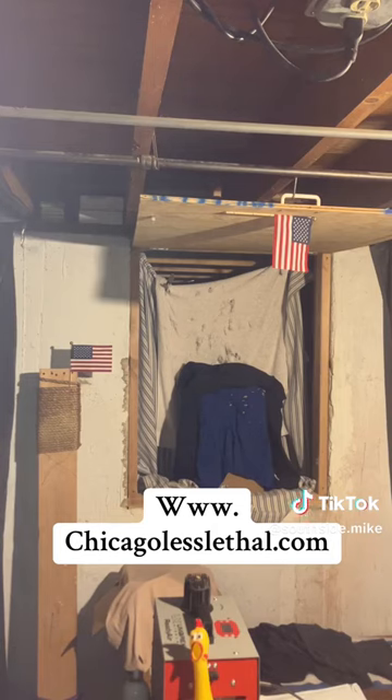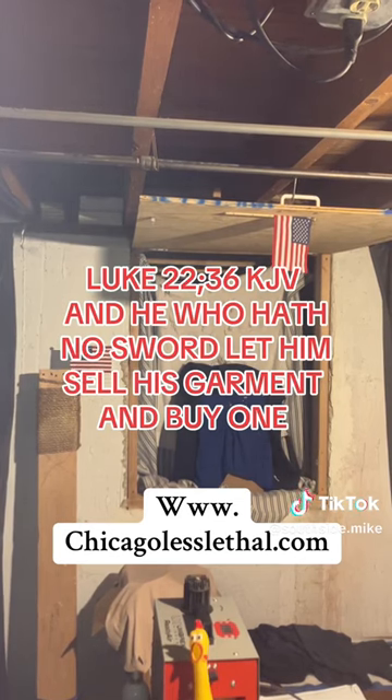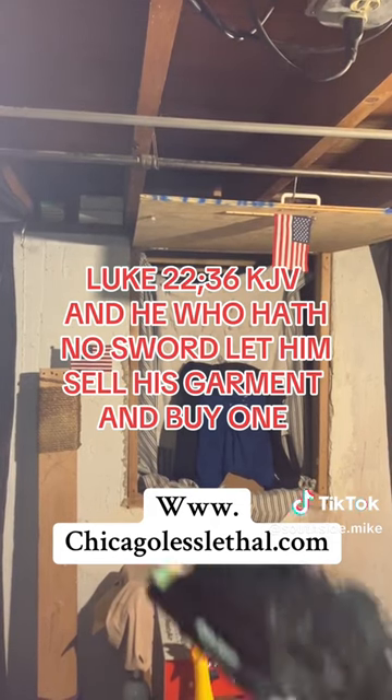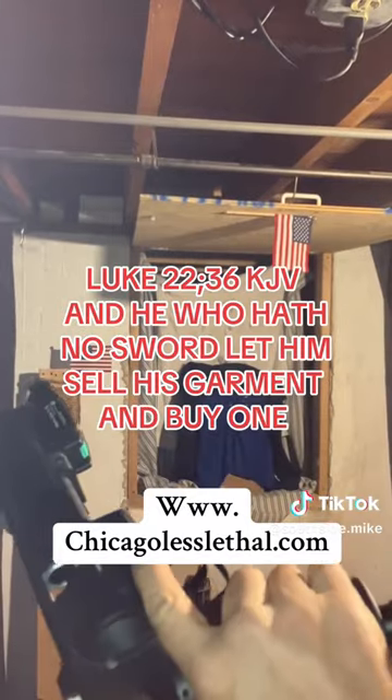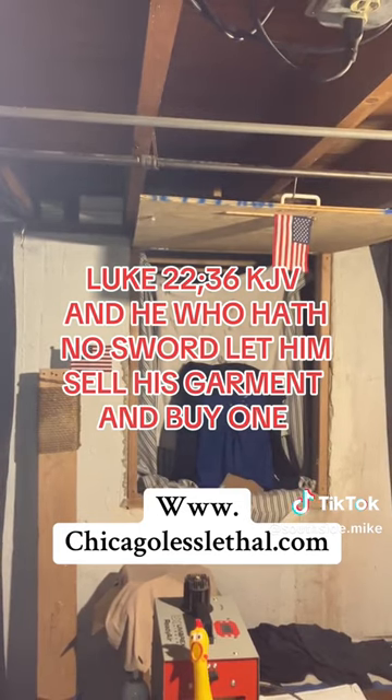I'm gonna drop phone numbers and links in the video and all that. That's everything for now, so thank you for watching our first video. I'm going to leave you with a Bible verse — Luke 22:36 — and that says, 'And he that hath no sword, let him sell his garment and buy one.' HDR 68, slightly modified — more videos coming up. Thanks for watching, and we'll talk to you later.